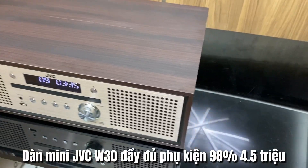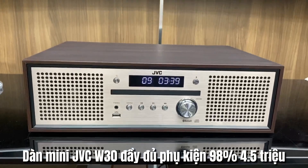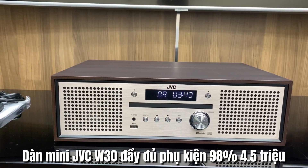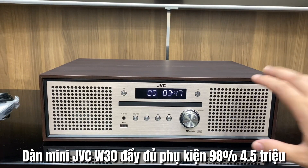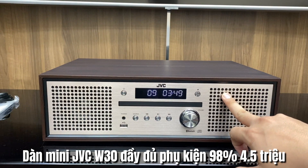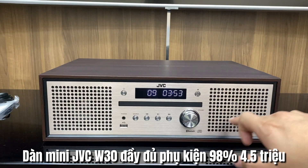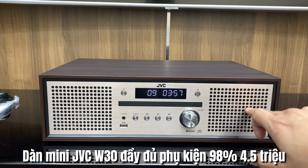Như đã chia sẻ ở nhiều video trước, dòng máy GBC WK30 sẽ có thiết kế dạng đài nằm. Mặt trước được làm bằng một tấm nhôm xước màu vàng. Hai bên phần loa thì các bác sẽ có bên trong một củ loa toàn giải màng giấy đường kính 6cm.